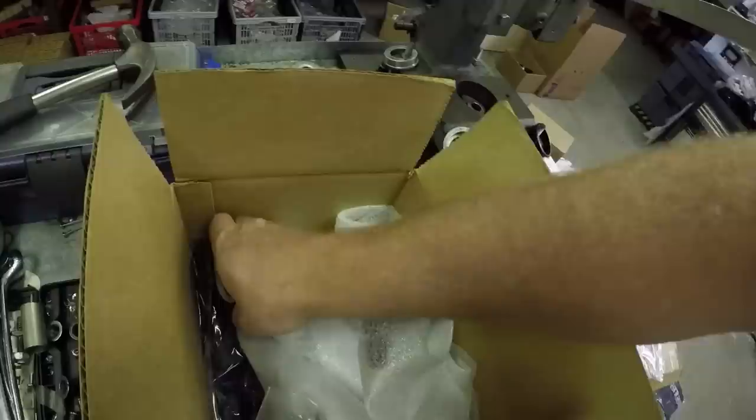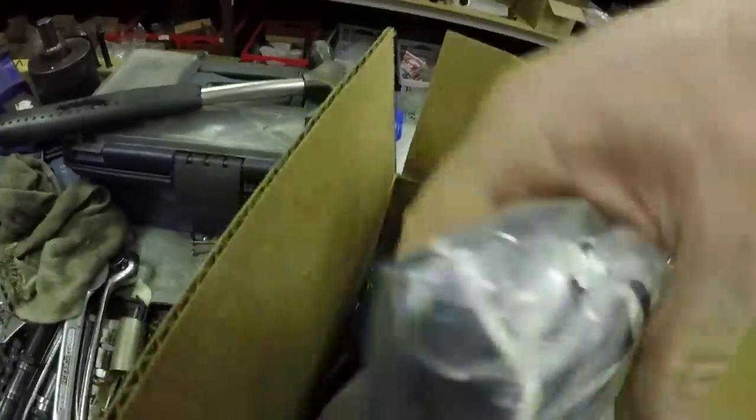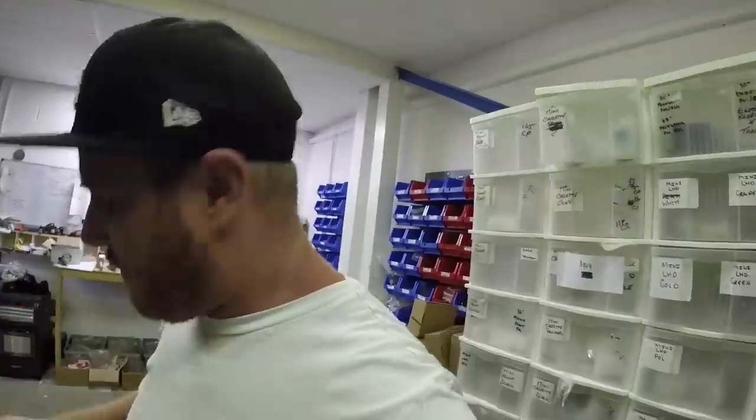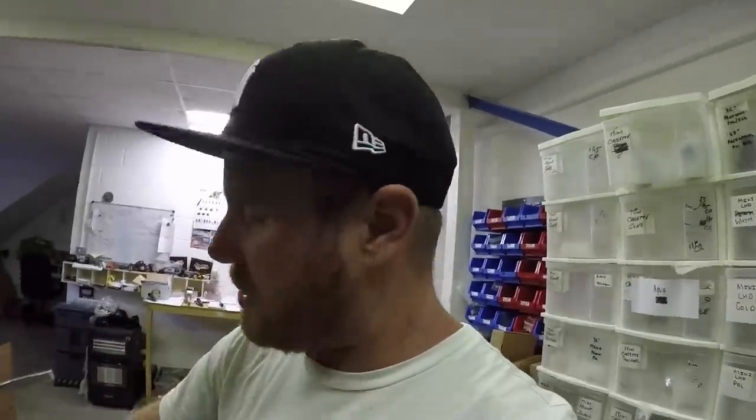And we've got some t-shirts. Profile Racing have been keeping me going for the last 14 years now, so really grateful for this stuff. But I want to see all your guys' pictures - all your Profile stuff. I also want to see how quick you can go when you're putting them Profile hubs on your bikes.